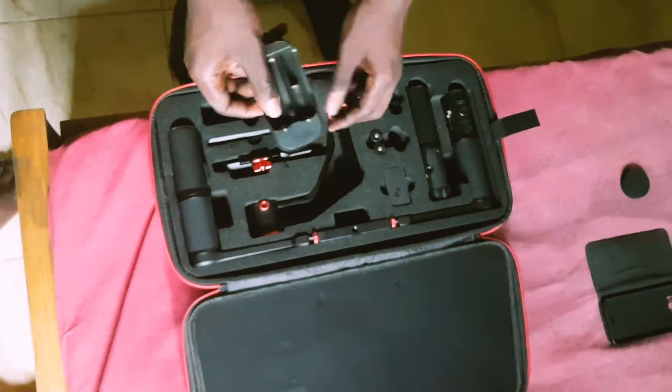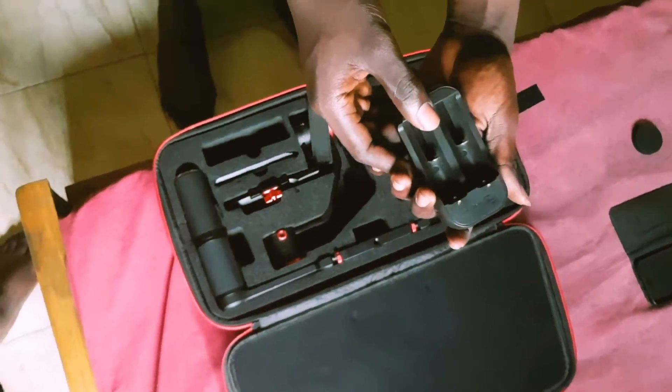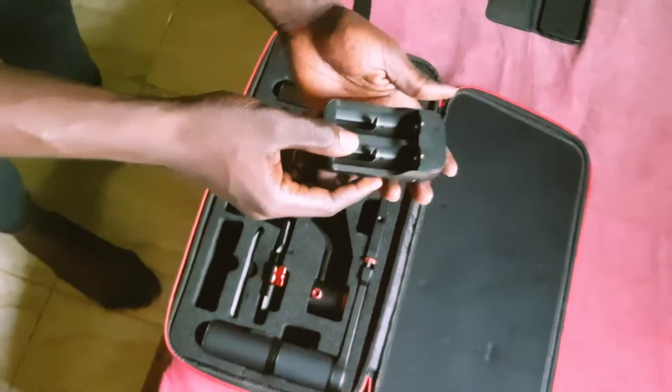Next we have the battery charger — it's a standard charger with a USB jack, so you can plug it anywhere. You can use your phone adapter to plug it into the wall, because it doesn't come with one — just the cable. So you can plug it easily into the socket.